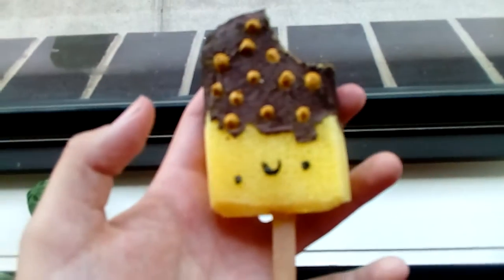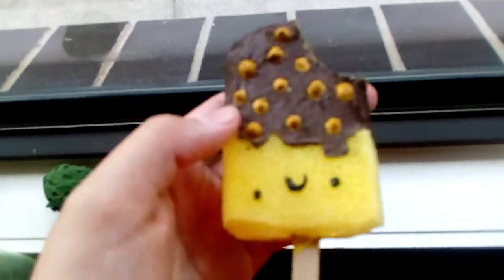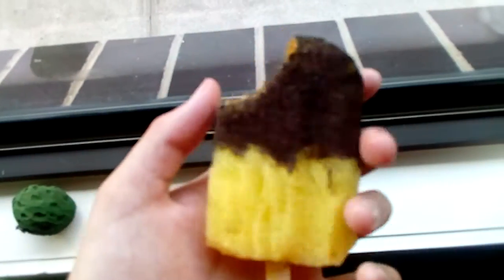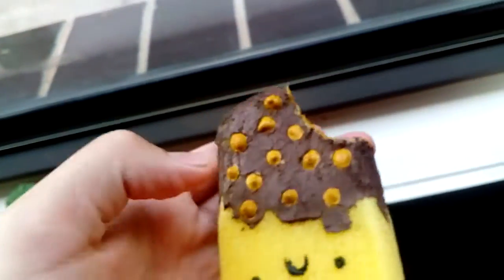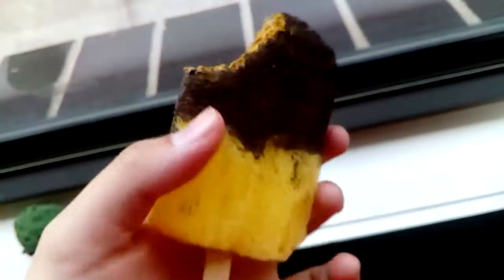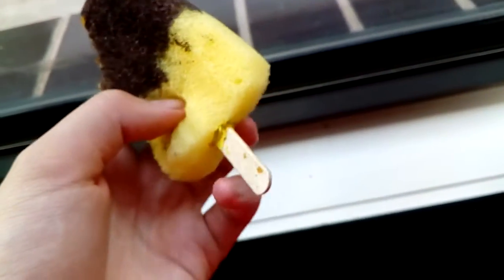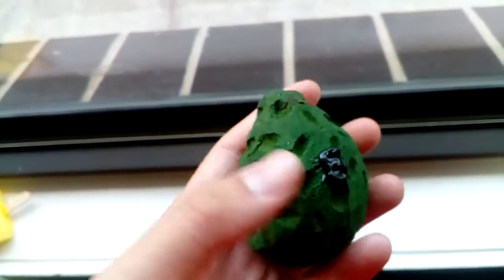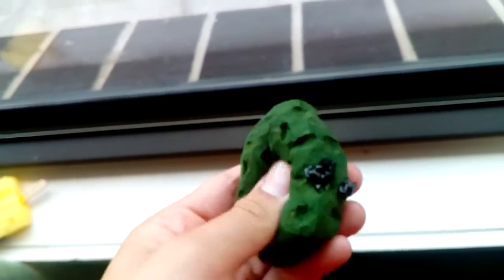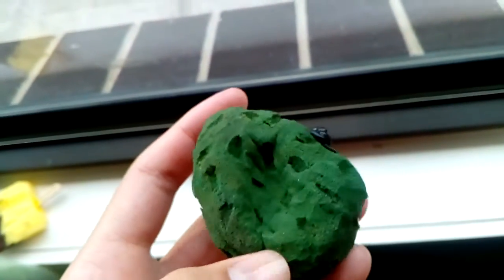This is a popsicle with chocolate frosting and a caramel inside, and the stick is hard. Next, I have this custard apple, and it has an OWO face. It's really soft and super slow rising.